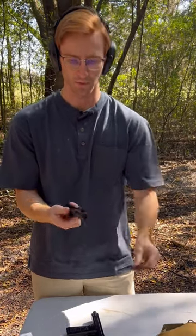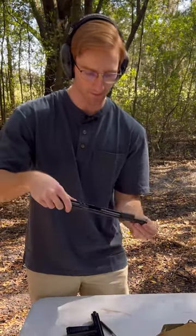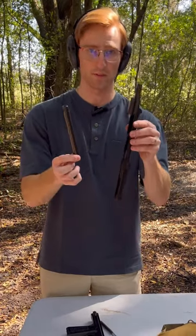That'll expose your recoil spring and you can twist your barrel out. It is completely disassembled now.